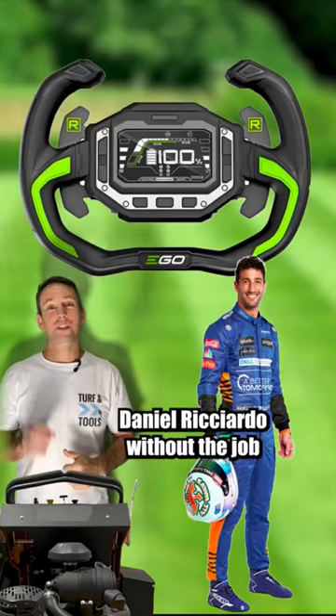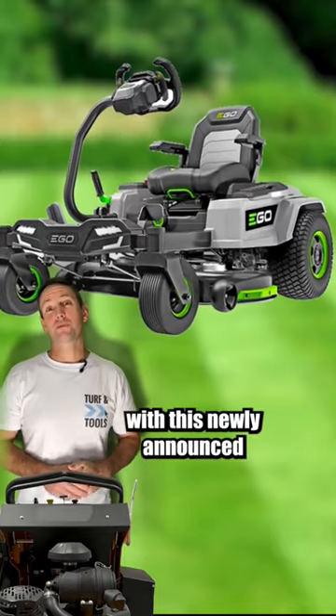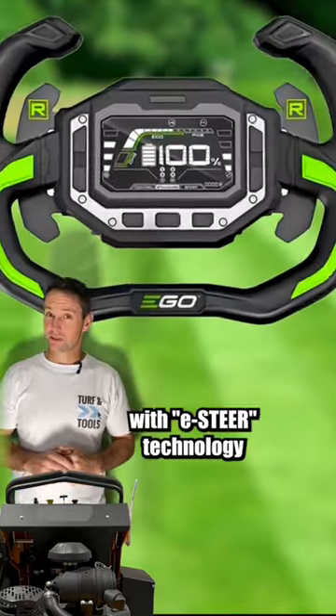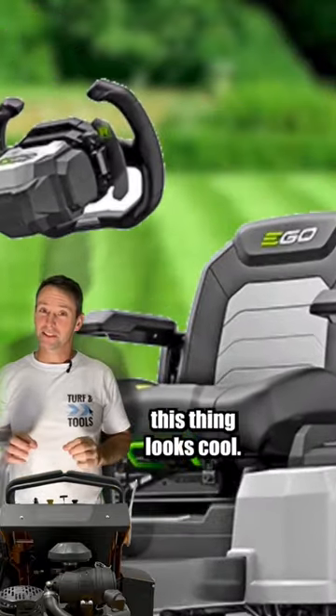Do you want to feel like Daniel Ricciardo without the job security worries while mowing your lawn? Looks like Ego will have you covered with this newly announced 42-inch zero-turn with e-steer technology. I'm a big fan of traditional zero-turn controls, but you have to admit this thing looks cool.